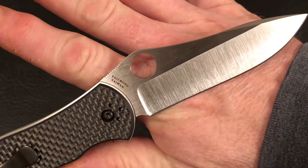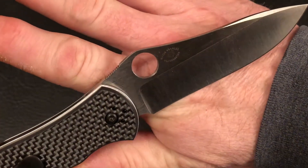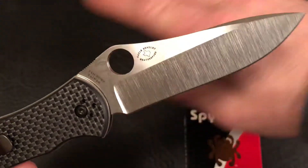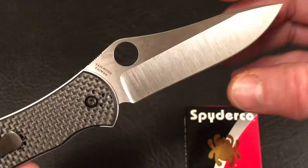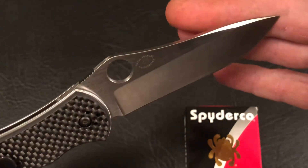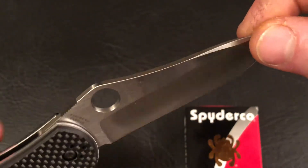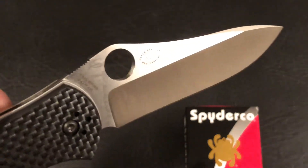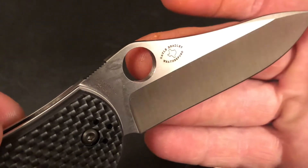Get a good look at that satin M4 blade. It has a hollow grind making it a nice thin cutting edge. See that small swedged area? The Maker's Mark reads Gale Bradley, Weatherford, Texas.